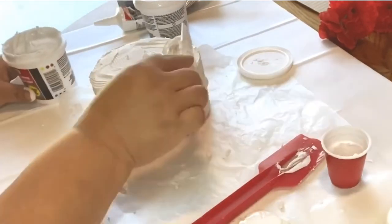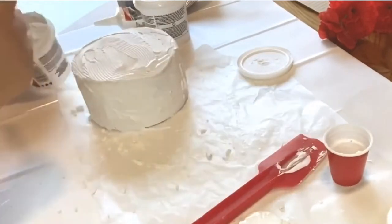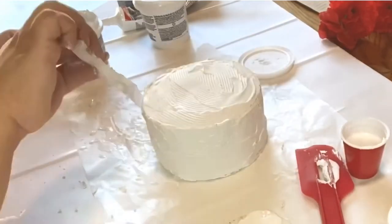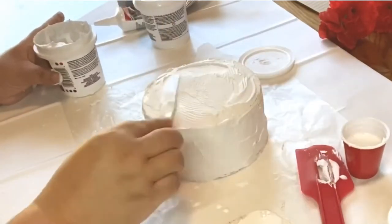Dollar Tree does carry these styrofoam blocks — they're circles, and some are square. If you use any of those you do not have to use the Mod Podge process; the spackle sticks nicely to those on its own.